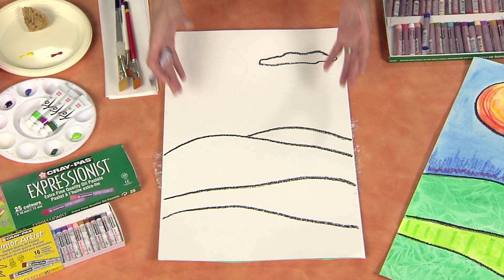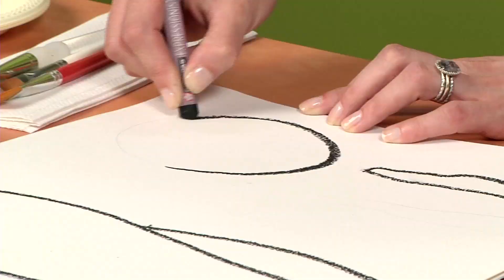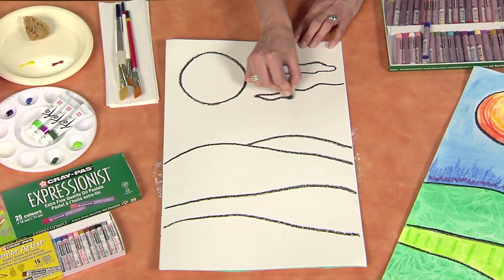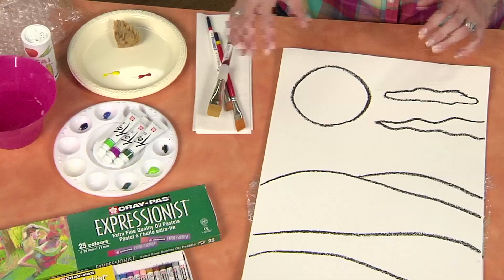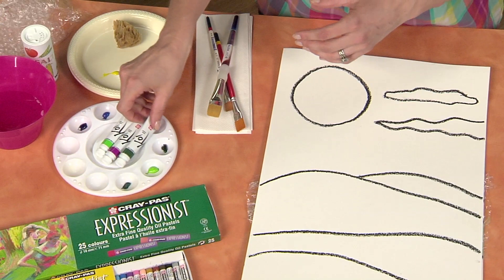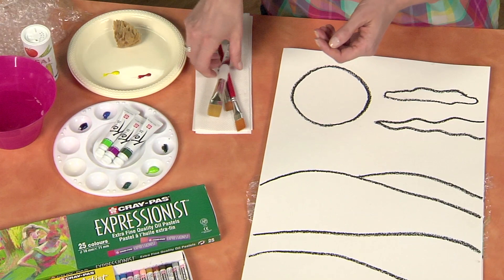Once you're happy with your landscape composition you're going to outline each of your shapes with a black Crepa. I'm going to come over here and make some wavy clouds. And now I'm going to use some Koi watercolors to add the color to my landscape.